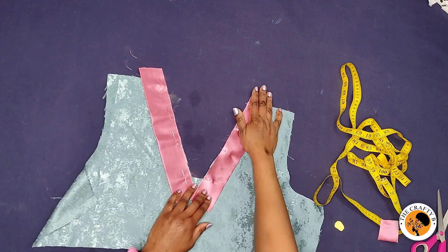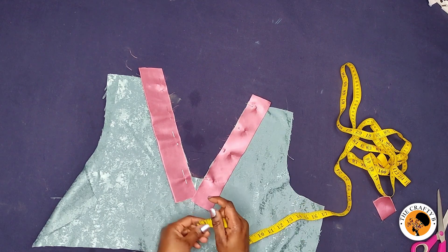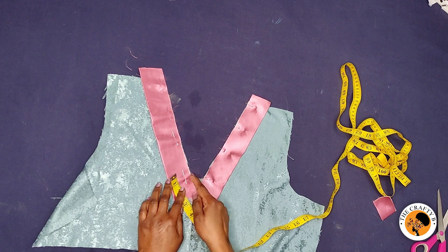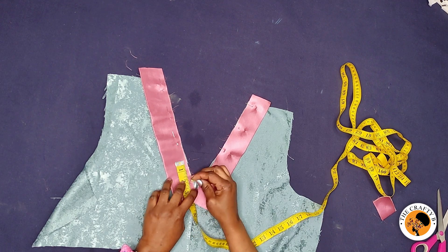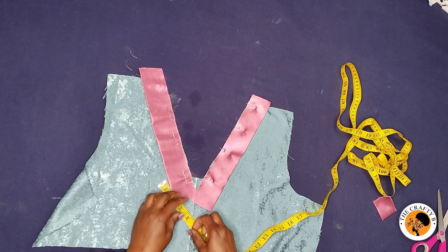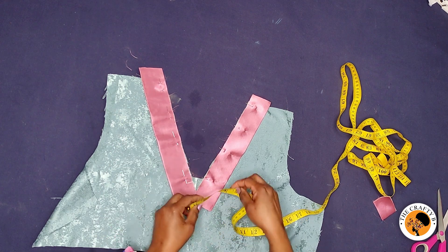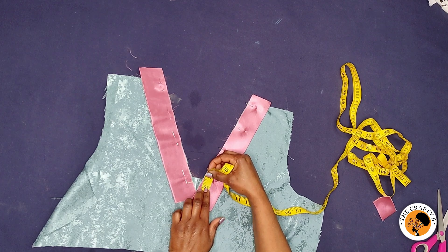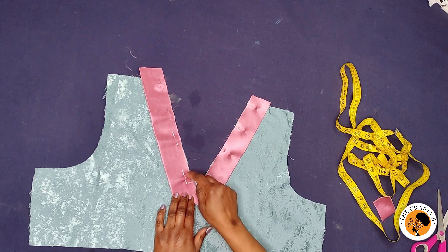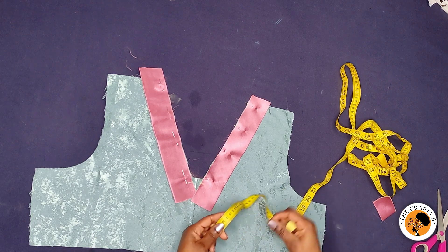I'm going to come down to this opening edge and mark half an inch inward from the opening. This half-inch mark is where the stitch is going to stop — you start stitching from the top and end on this mark. I'll mark the same half inch on the other side, then take it to the machine and stitch both sides, with the stitch ending at this half-inch mark.